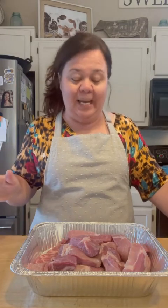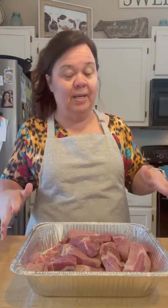We know summertime is the time for cookouts and that kind of thing. I'm going to show you how to do country-style ribs in the oven — you don't need a grill for it. And actually they do better if you put them in the oven because you want them to be tender.